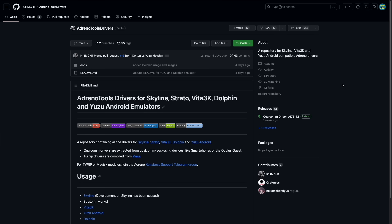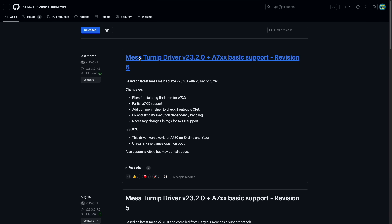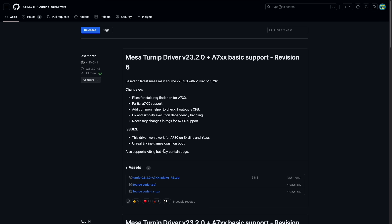We're also going to be using some custom-made GPU drivers for this device. There's a handy GitHub page — linked below — with a repository of various drivers. These drivers mostly focus on Snapdragon devices, including the one in the Odin 2, and you can use them in any emulator applications that support them. Right now that includes both Switch emulators, the PS Vita emulator, and Dolphin just recently added support too — so it works for GameCube and Wii. To use them, go to the releases page, find the most recent turnip drivers packaged in a zip file, download it to your device, and load it within each emulator's settings. You don't have to unzip them.